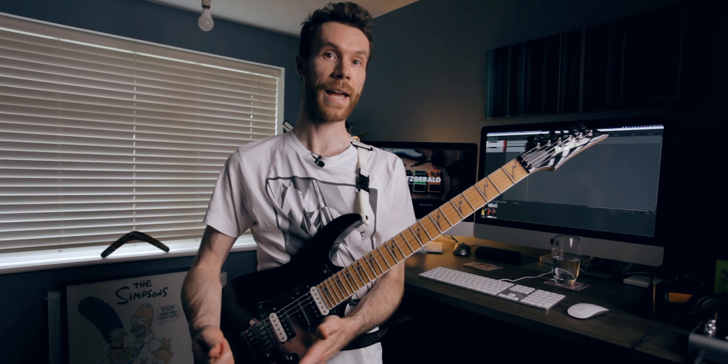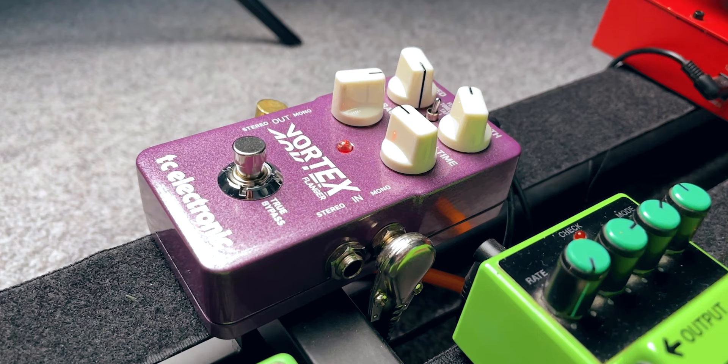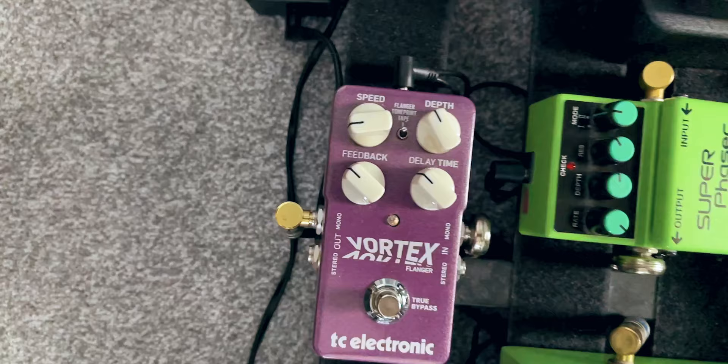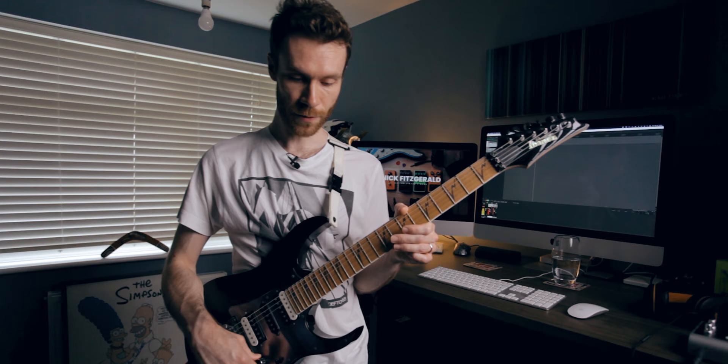Going through the intro of this song, it's actually using a flanger, so for that I'm using the TC Electronic Vortex. There are actually two settings I'm using here. The very start of the intro: the speed is at 830, the depth is at 11 o'clock, the feedback is at 10 o'clock, the delay time is at 10 o'clock, and there's a little toggle switch set right at the top to the flanger setting.